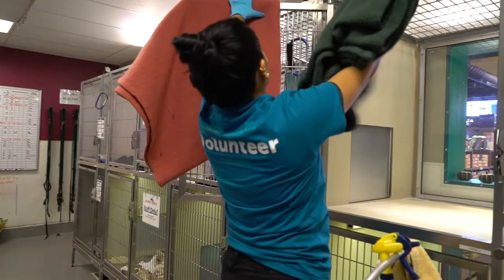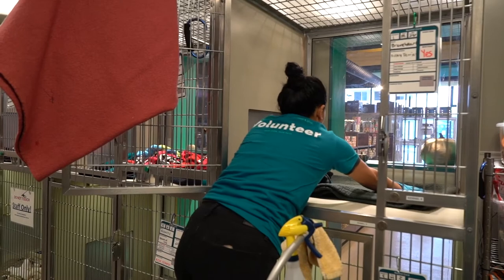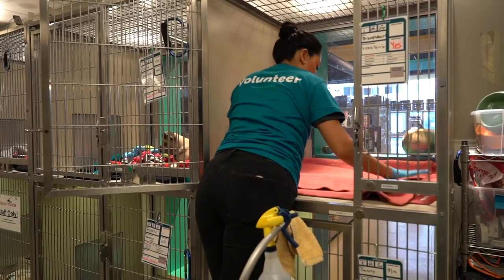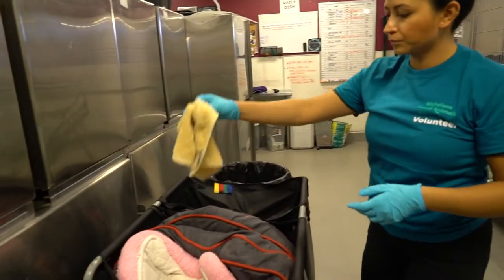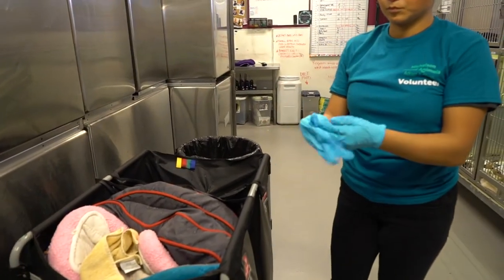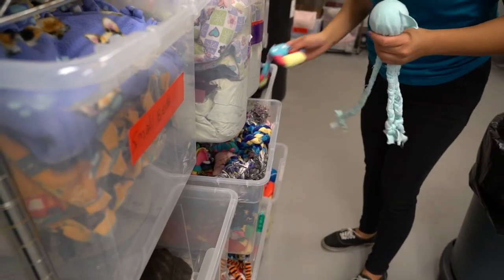Use the new and old bedding to set up a nice comfortable resting area for the animal. Toss your cleaning rag in the laundry hamper and remove your gloves. Grab some toys for the kennel.